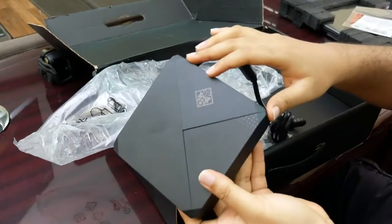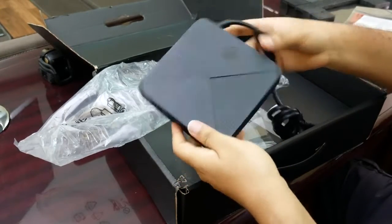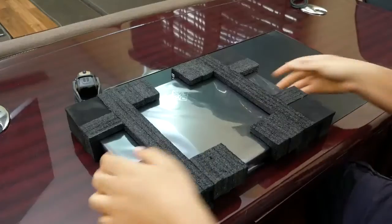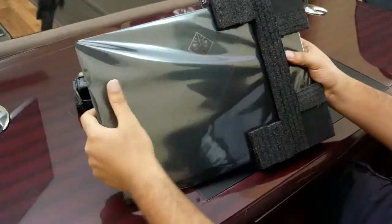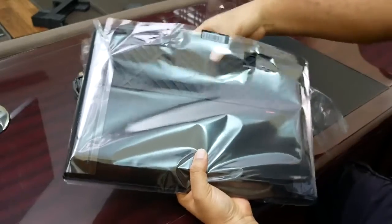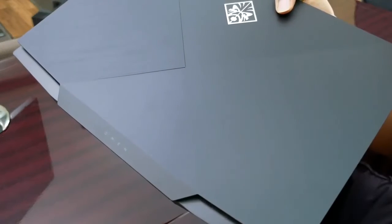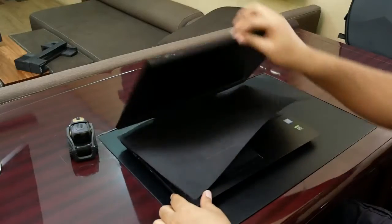It comes with the Omen logo there, looks very nice, follows through with the design of the computer itself. But you need a big brick to power the 2080. The computer itself is protected nicely here — joy of ripping plastic off new things. This is the HP Omen 17t 2019, the Omen logo down here looks fantastic. Let's just open that up quickly and see what we have.